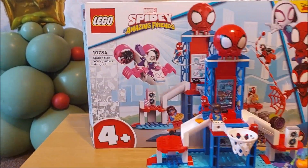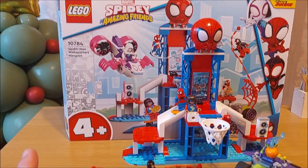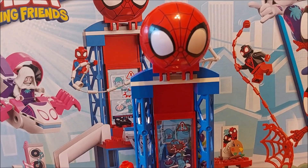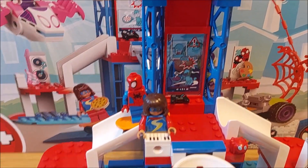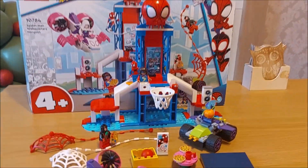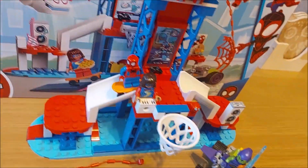Hey guys, Spider-Man and his Amazing Friends — Spider-Man Webquarters Hangout. Lots going on with this set. It's got the Spidey and his Amazing Friends sort of early LEGO collectors look to it, but there's quite a lot going on. It's a nice quick build, nice and easy for beginners, but some of the minifigures in this series are the best.